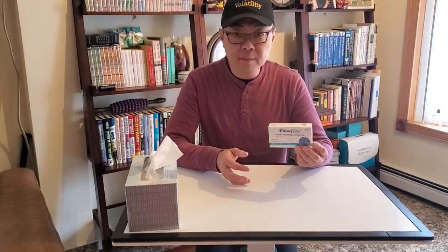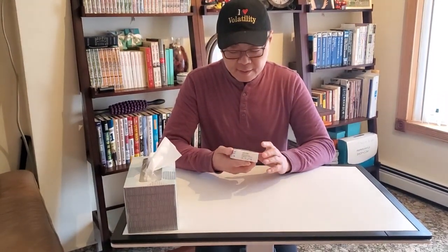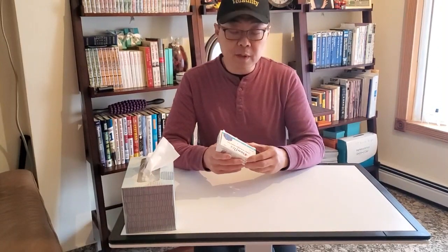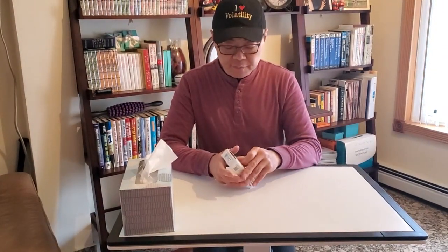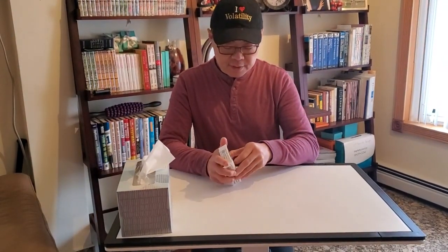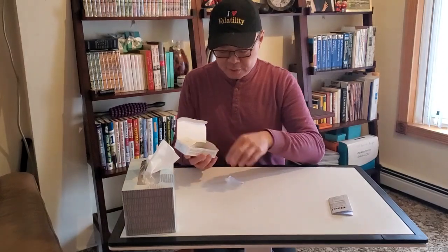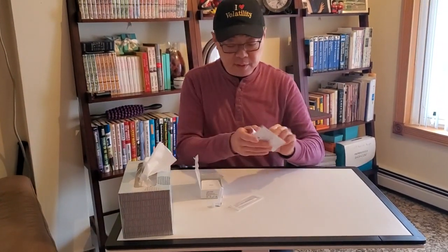This is what we got from Rite Aid. It's FDA approved and this is a one-test kit, FDA approved for one test. I did it for my wife already so I have an idea of what to do. Unlike the other videos, the FlowFlex they have in England has a holder — this one doesn't. First thing you'll notice is when you open up the box, you have instructions in English and in Spanish.